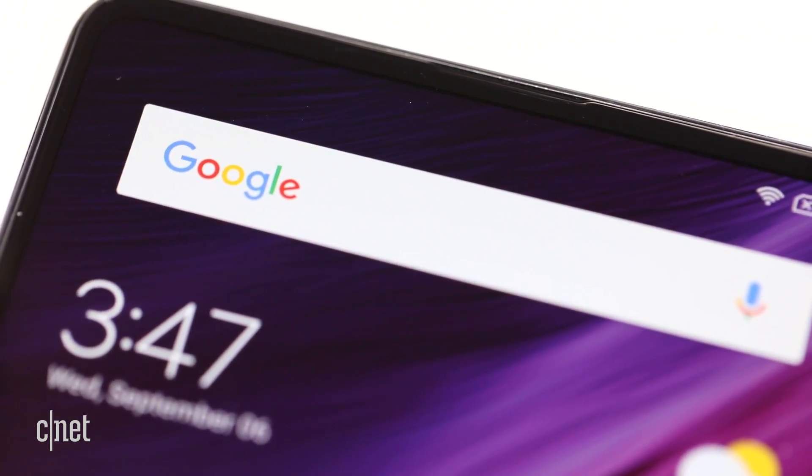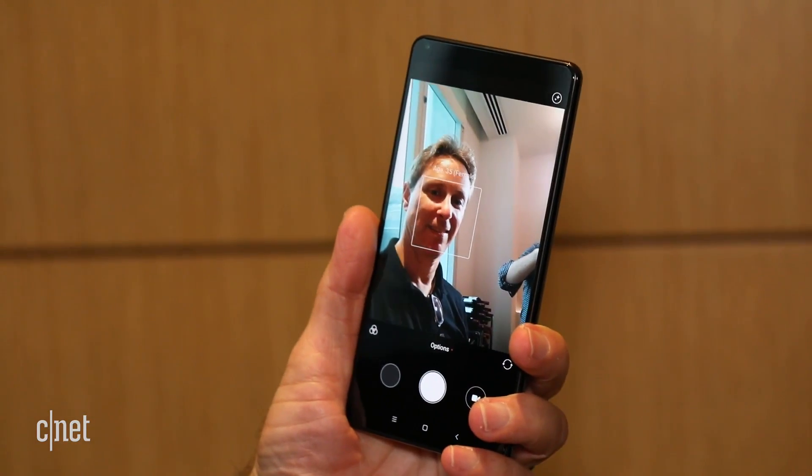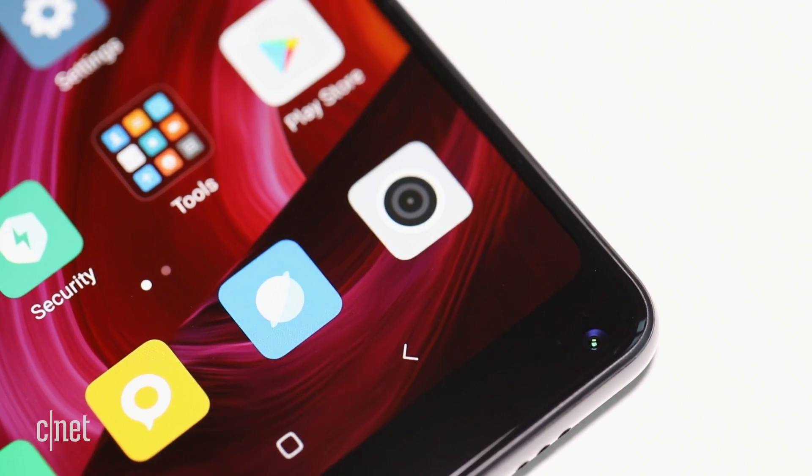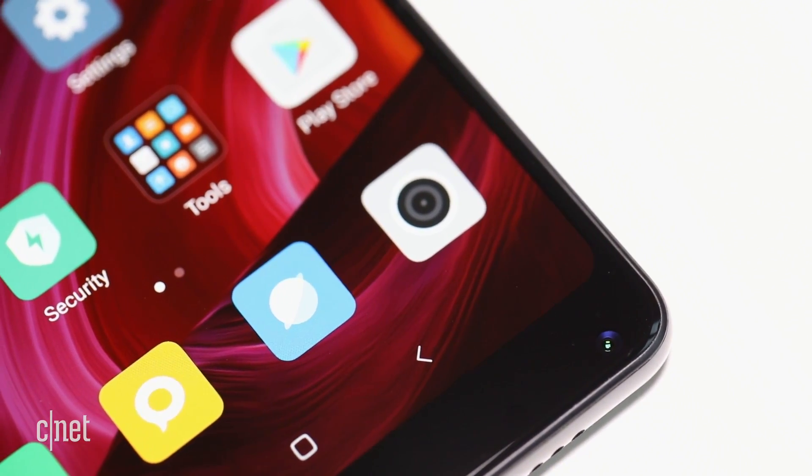Instead of putting the selfie cam on top, Xiaomi's designers hid it in the bottom right corner and gave it a super black coating so it disappears into the screen, which has an 18 by 9 aspect ratio.